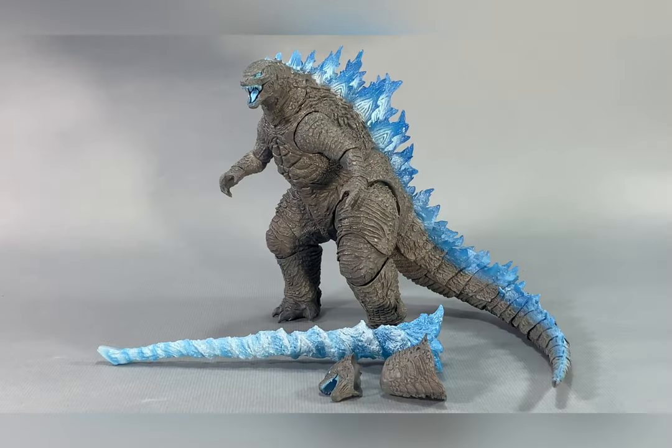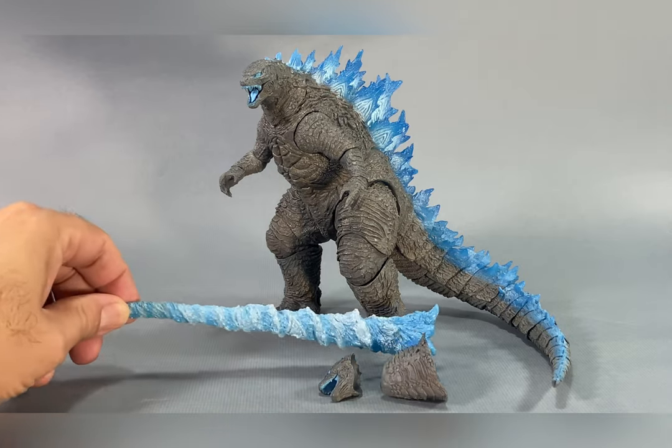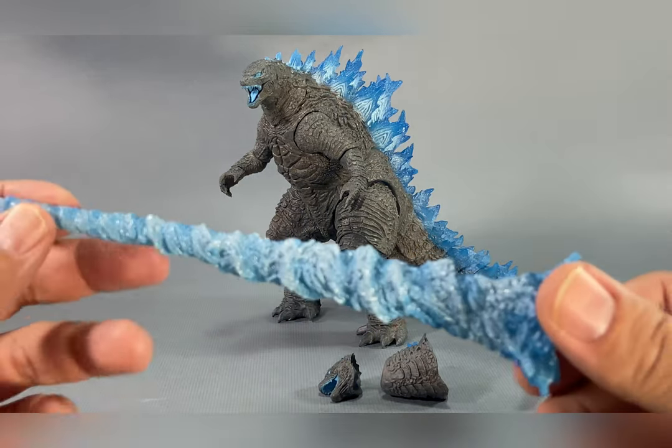Now before we go any further, I am not going to touch upon the articulation of the figure because it's the exact same mold as all the previous figures you've seen, so there's really no point in covering that. What we're going to be looking at here is the translucent nature of this figure and the paint applications. So let's look at the new spiral ray.